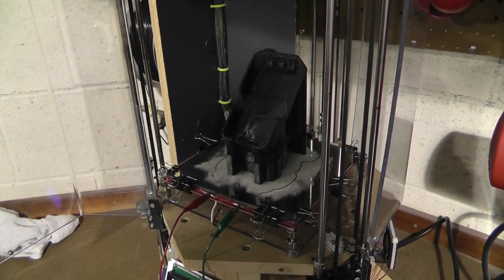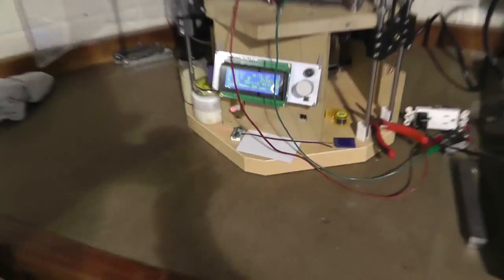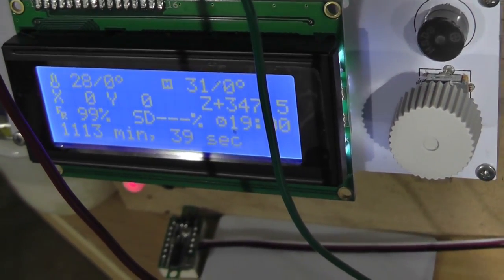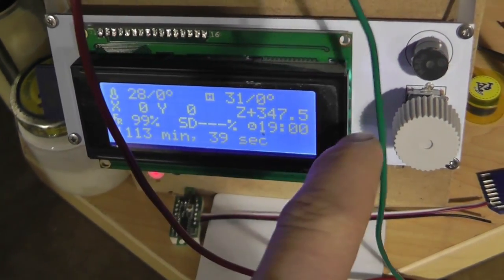What's up everybody, it's early in the morning. I just got here — I ran this print all night. Looks like it took one thousand one hundred and thirteen minutes and thirty-nine seconds, and I started it nineteen hours ago.